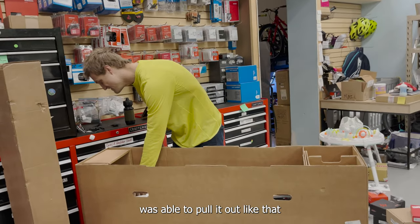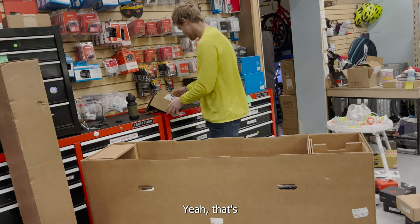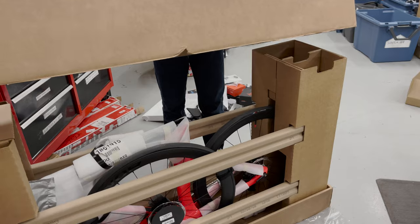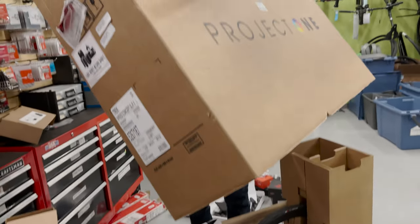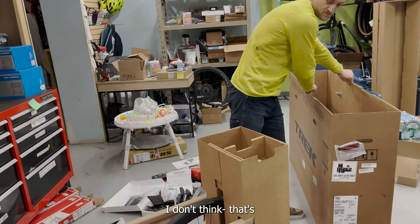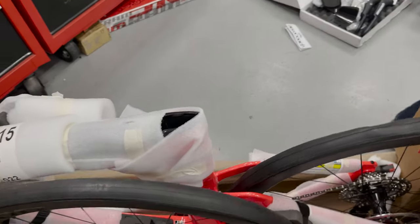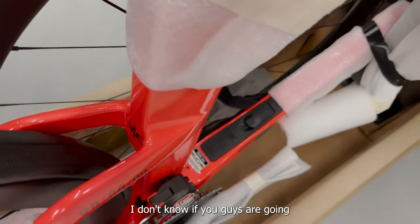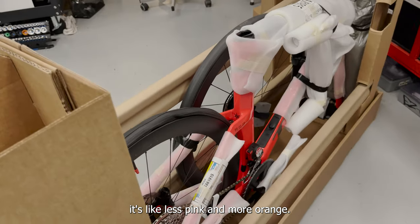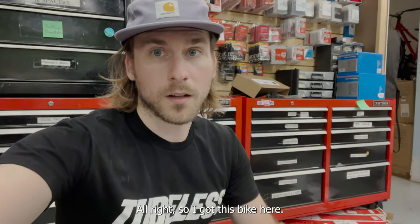Jimmy was able to pull it out like that in a previous video, but that's not what the instructions tell you to do. Jimmy's like a weightlifter though - he could just muscle it. I didn't even knock any bikes off the roof. This is a Speed Concept - it's radioactive coral. It looks very pink but on camera it's less pink and more orange, very pink in person.